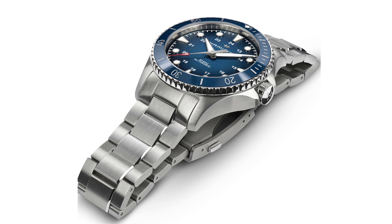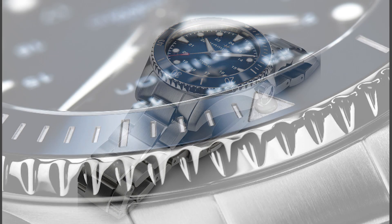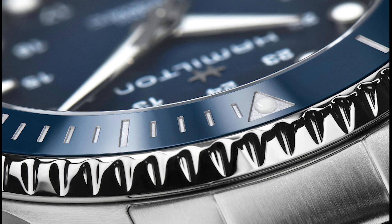$995, so not an incredible amount of money. I don't know if they're putting any sort of micro-adjust in the clasp itself — that would be really good — I cannot find information on that. But this does come on a bracelet, and you can also get it on a strap. The black dial comes on a rubber strap, and I'm sure you'll be able to get the blue dial on a rubber strap as well. The entire watch has been upgraded from the previous versions — that ceramic bezel looks really good, the dials look really good.